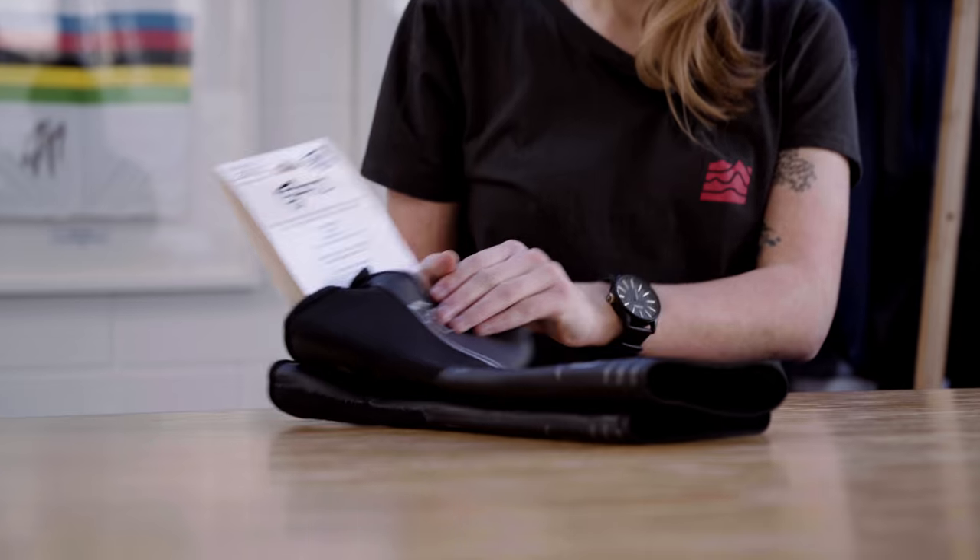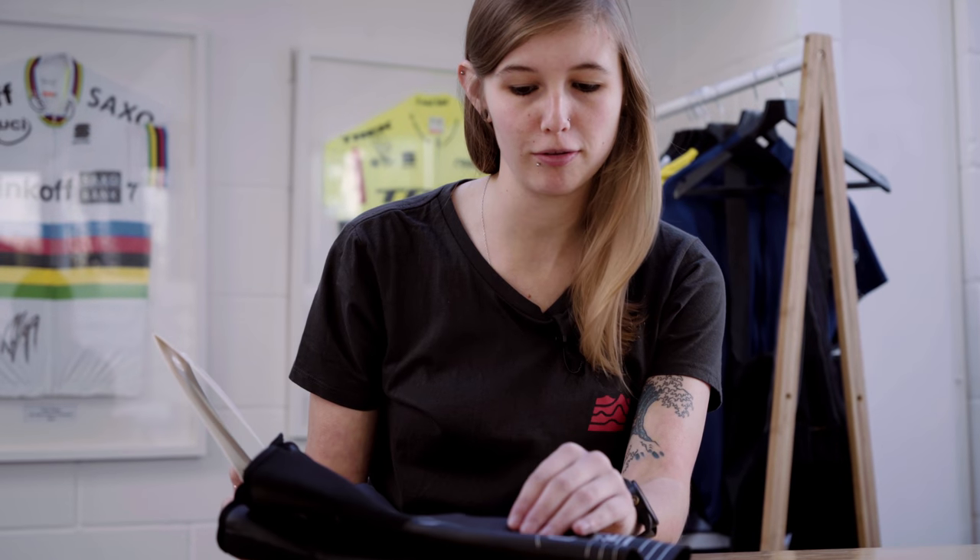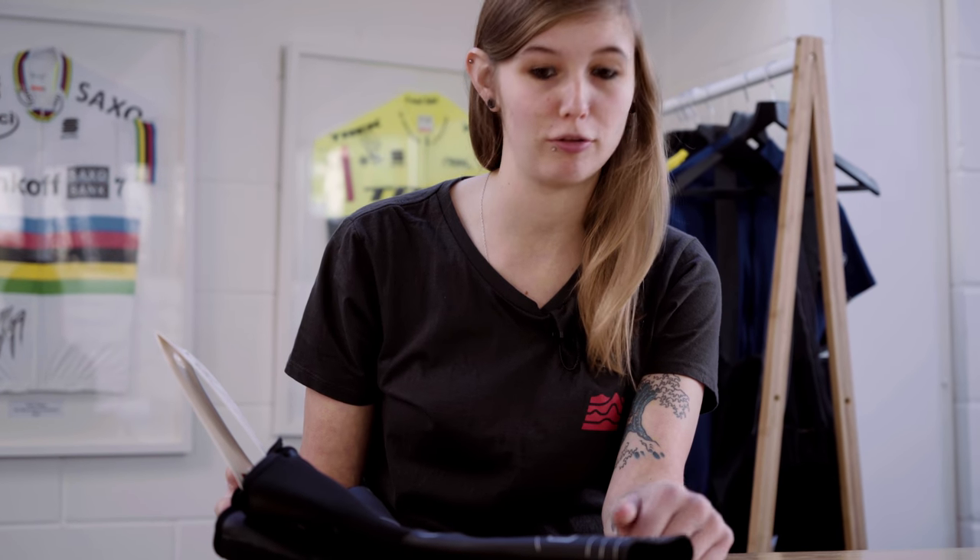Hey, I'm Lucy at Sigma Sports and today we're going to be having a look at the SPATS Legals overshoes. These are a revolutionary bit of kit and they've only come to the market in the last couple of months, but have been incredibly popular so far.